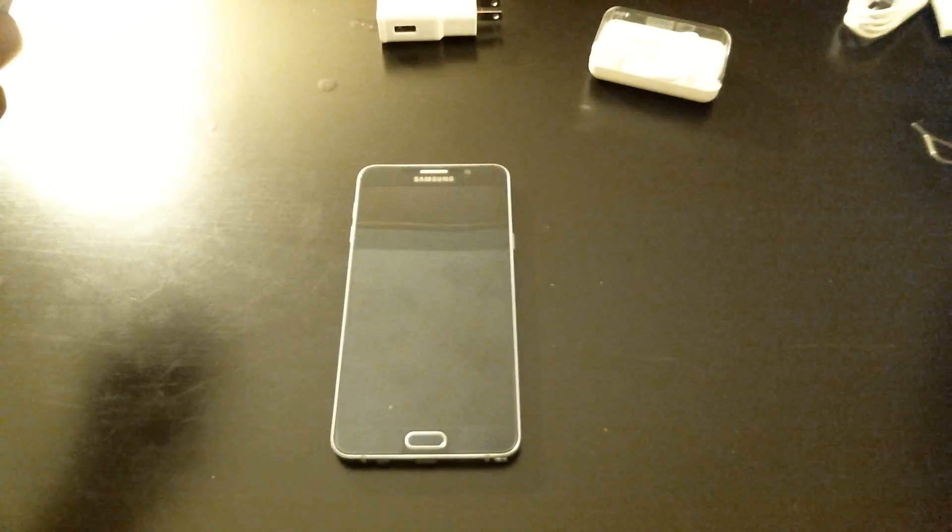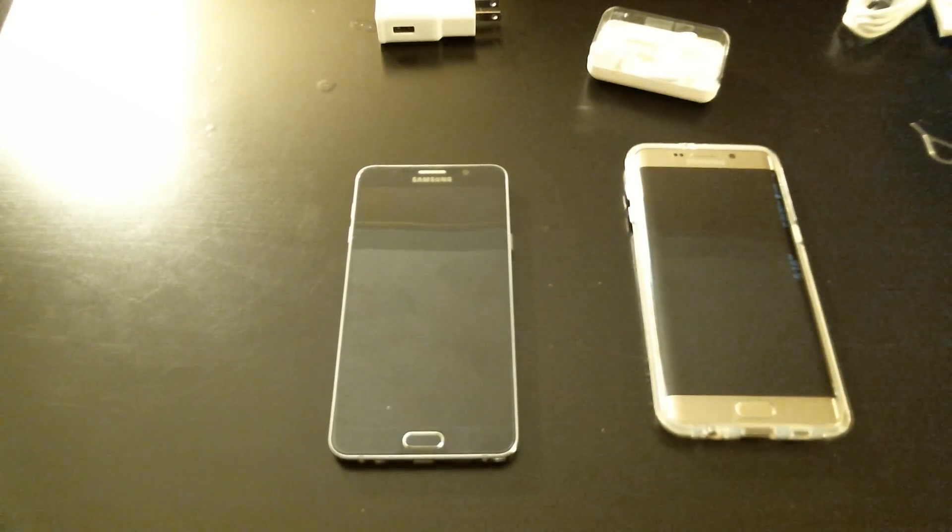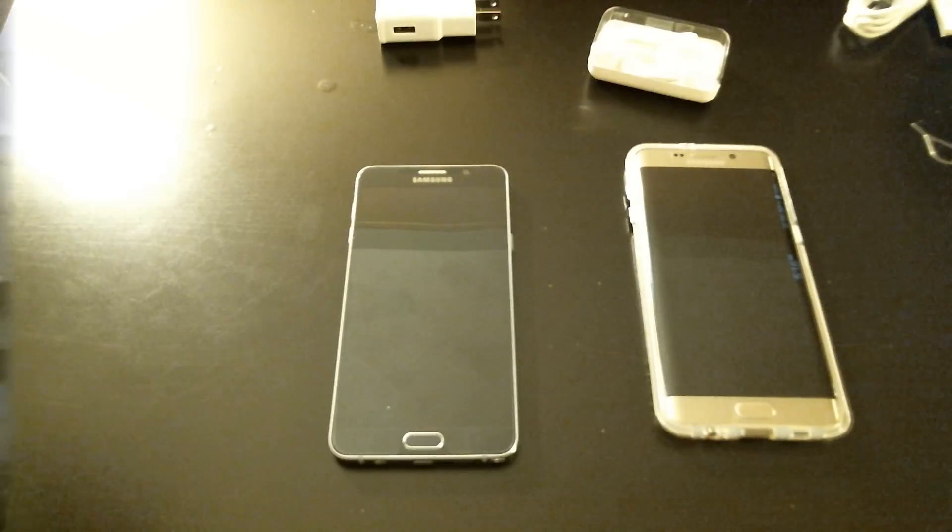That's pretty much it — that's the Galaxy Note 5. I'll see you guys later. I'll be doing more videos later this week showing camera quality and things like that.